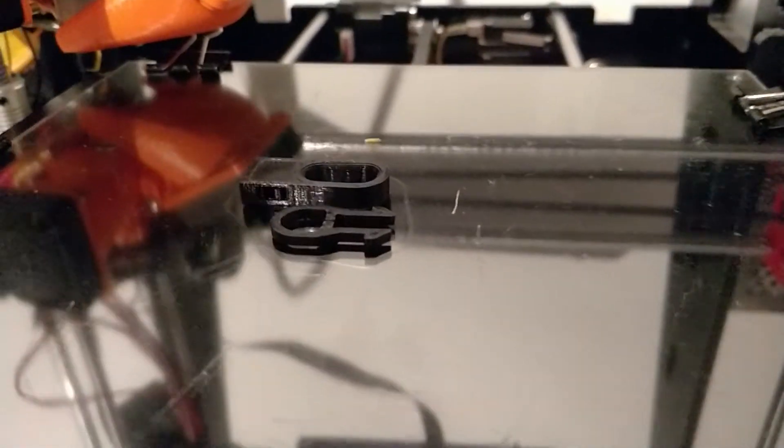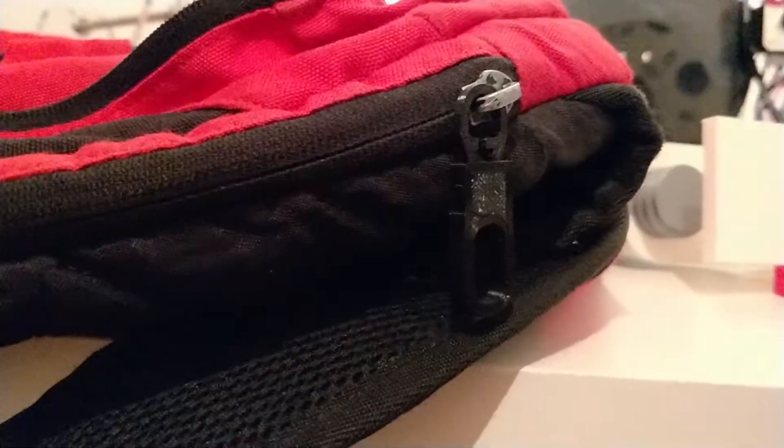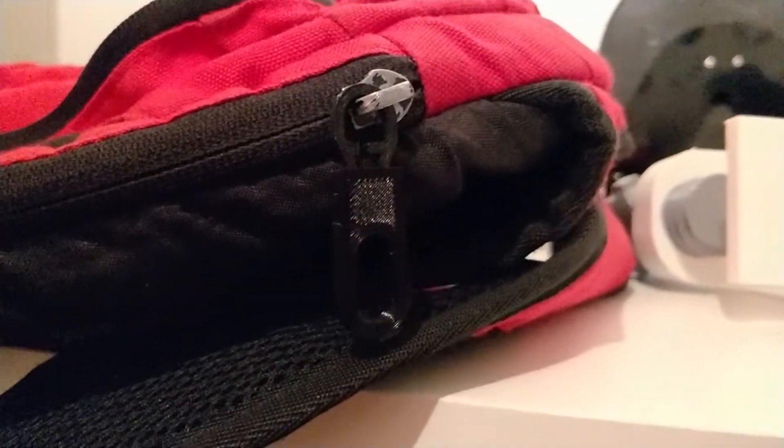Finally at number 5 on my useful prints list is a replacement zip pull. I've lost count of how many times I've broken the zip off a coat, a bag, anything really — and this is a lifesaver. It's super easy to print; this one literally took me 10 minutes, and you can easily scale it down to whatever size you need. It works fantastically. I've got this on my work bag and it's lasting well so far, so thumbs up from me.